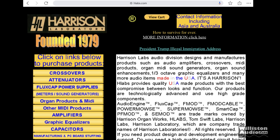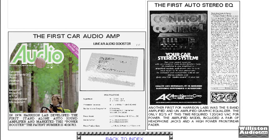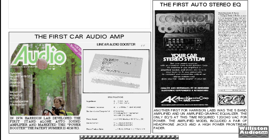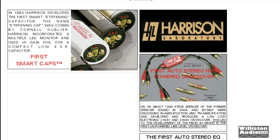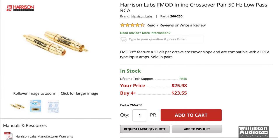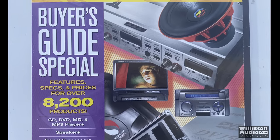Have you heard the name Harrison Labs? If not, maybe you should, because according to the research I did, they actually made the first car audio amp. In 1974, they developed the first stand-alone autosound amplifier — U.S. patent number 405-6783 by Audio Kinetics Corporation, which is what Harrison Labs was called before. They also introduced the first super caps, or what they call stiffening caps, and then they also had these other devices called the F-Mods — kind of inline crossovers you can use with your amplifiers.